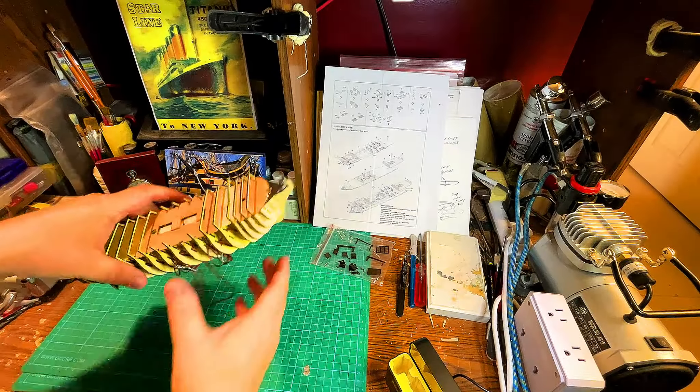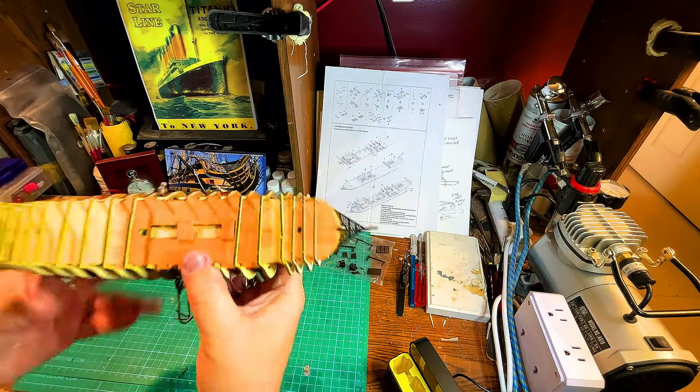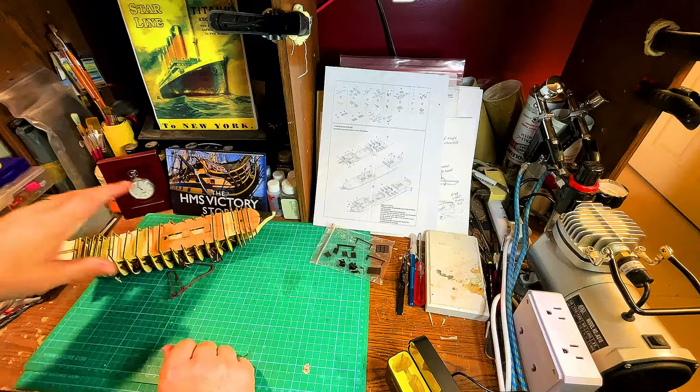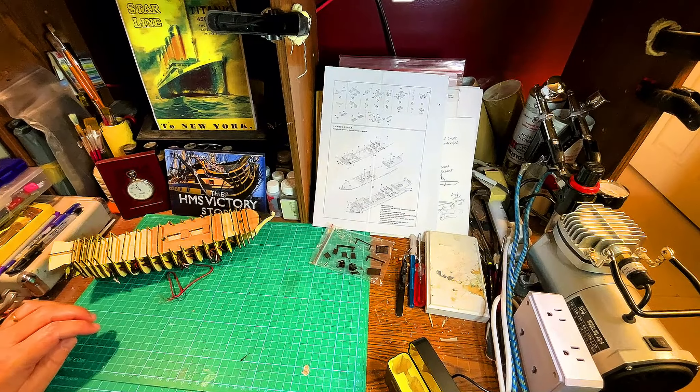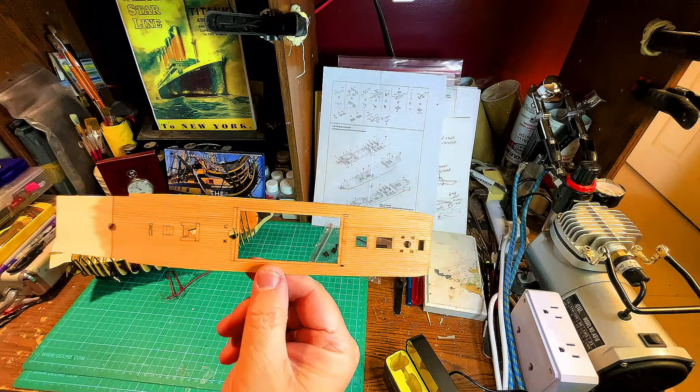We're ready to move on. The decks had some time to dry and they're looking pretty good. Let me show you guys the next level of deck, which also had some time to dry, and we're going to be putting this on.